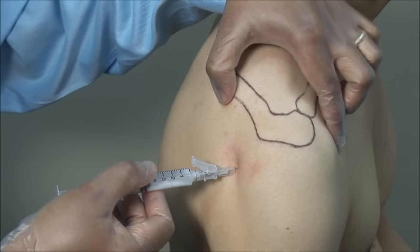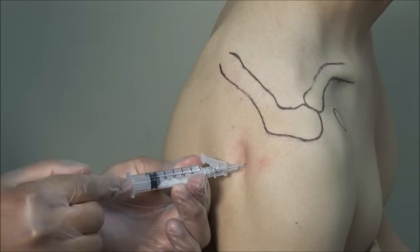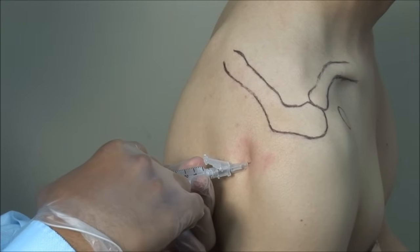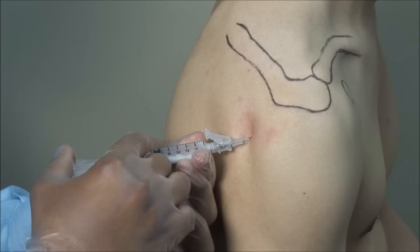Always aspirate to ensure you are not in a blood vessel. Then inject the solution — this should go in smoothly. If there is any resistance, withdraw and adjust the needle to avoid tissue injury.